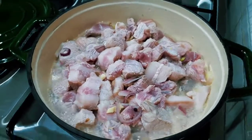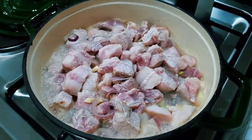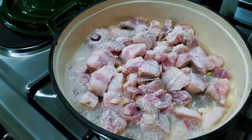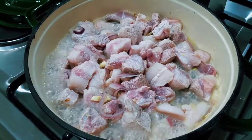Our adobong puti is boiling. We have to wait for 10 minutes until it's cooked, and we can add our salt, pepper, bay leaf, as well as our white vinegar.